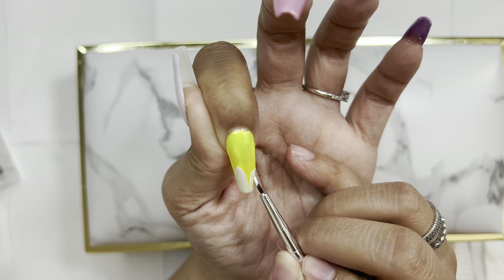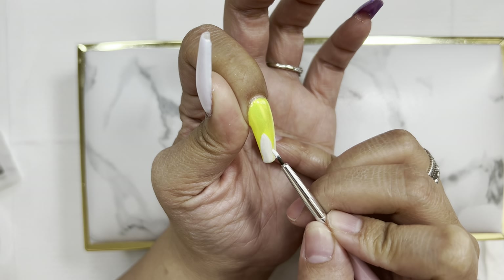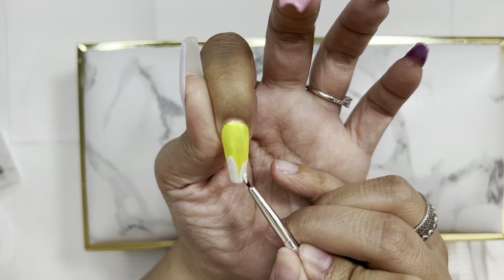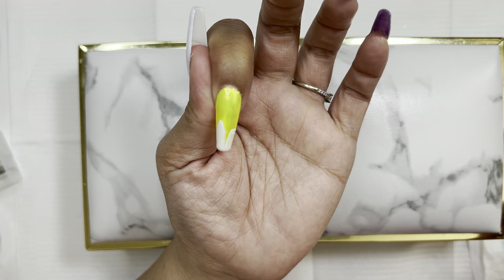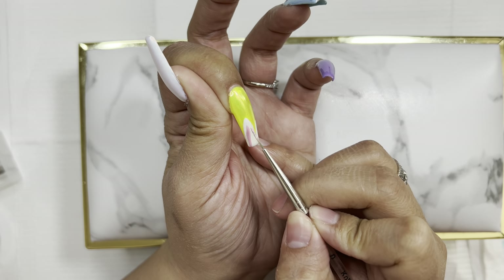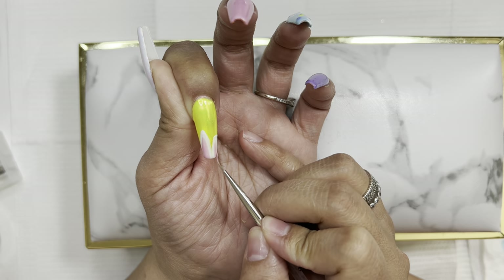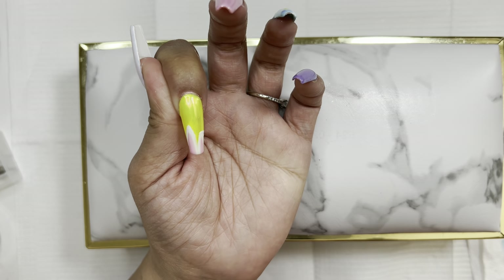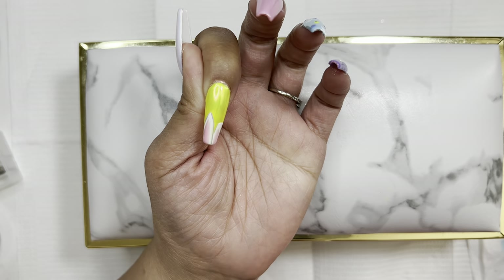For my pointer nail I'm doing cute little bunny ears on the yellow — it's my second favorite color so I had to embellish it. I'm doing one ear straight up and one ear folded. I switched over to my Kolinsky brush in size zero, a very thin detail brush, to keep the pink inner ear area crisp. I also outlined them in a little gray to make them pop and define the folded ear line.